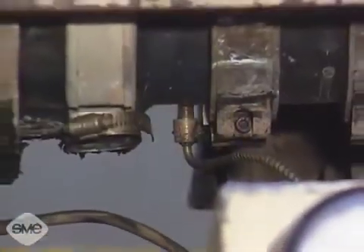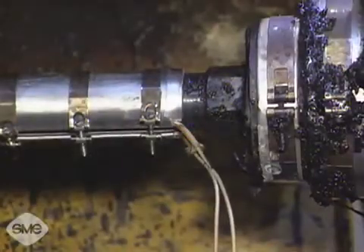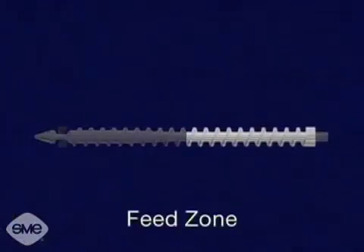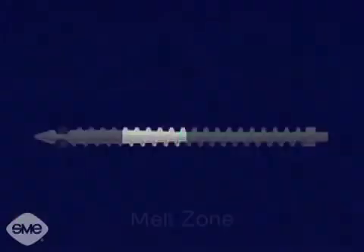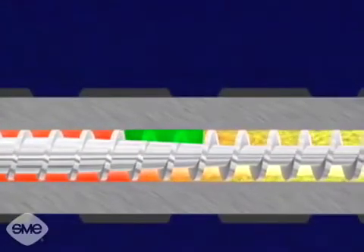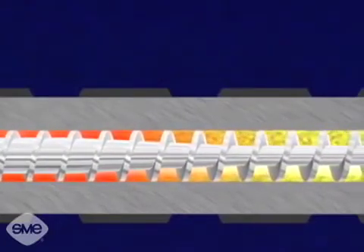The temperature is controlled by three thermocouples in the barrel and one in the nozzle. The screw consists of three zones. The first zone, which is one half of the screw, is called the feed zone. It has a constant flight depth, which forces the material together and rids it of air. The second zone, called the melt zone, has a decreasing flight depth, which reduces the plastic volume. This causes the plastic molecules to rub harder against each other, plasticizing the material.